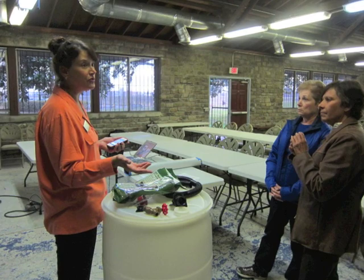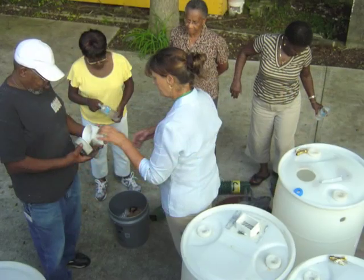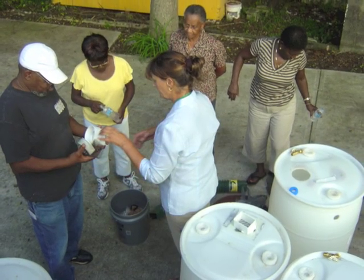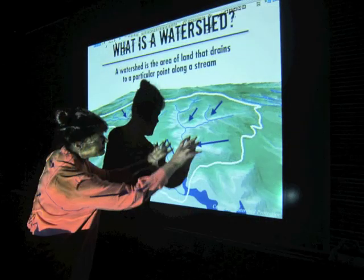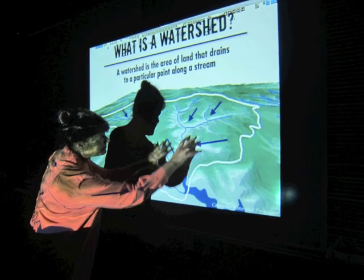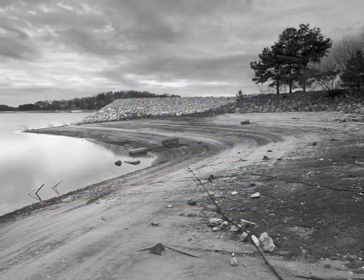Hi, I'm Bonnie Putney, Headwaters Outreach Manager for Upper Chattahoochee Riverkeeper and the Manager of the Rain Barrel Program. This successful program gives water groups an easy way to reach and teach people about water conservation, stormwater runoff, water-wise gardening, and other environmental issues like drought and water scarcity.